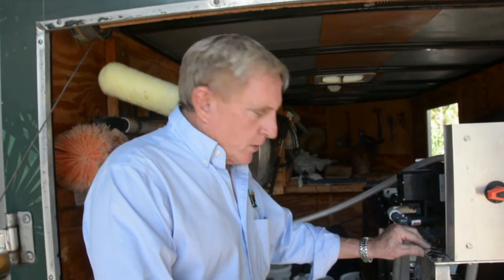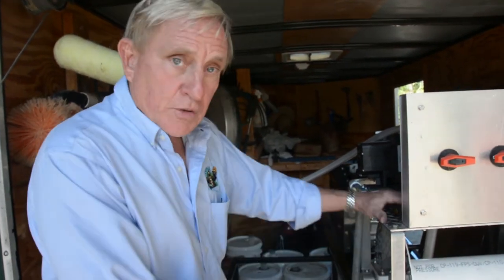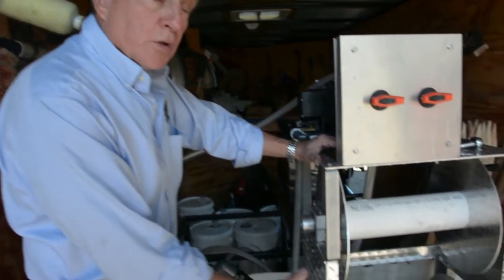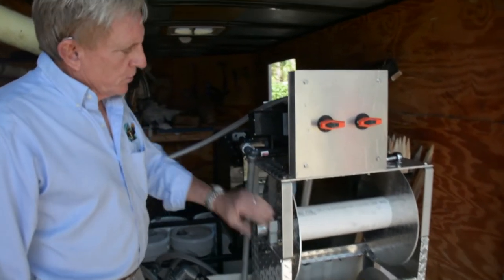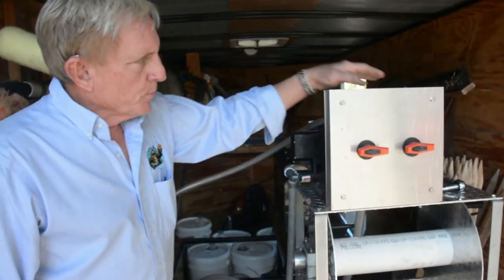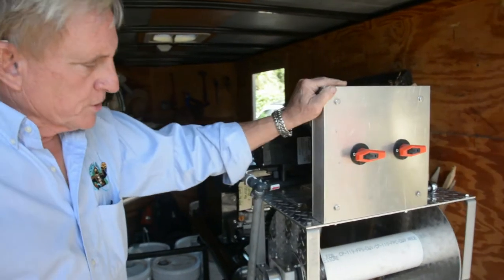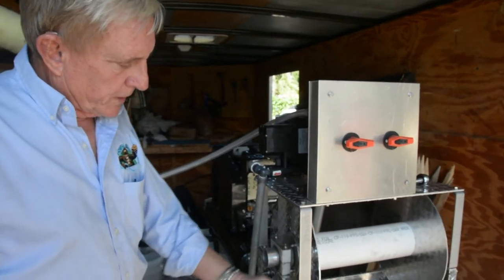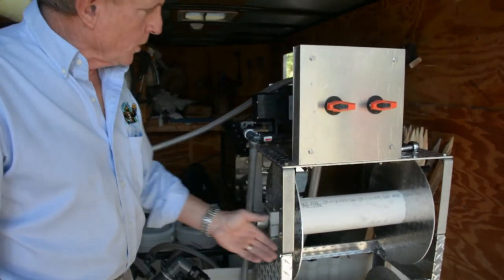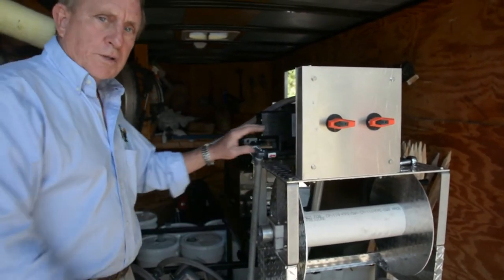Another advantage of the Guerrilla Reels is we sell stack kits so you can stack multiple reels. We've also made a top plate that goes on the stack kit for our proportional system — it gives you a place to mount the pump and the proportional system right on top of the stack of reels. So you can put your soft wash hose, your water hose, and all your proportion controllers and pump all in one area.